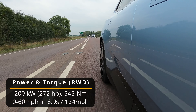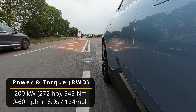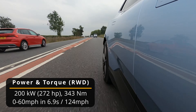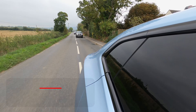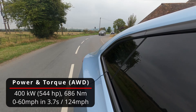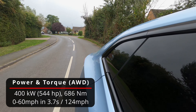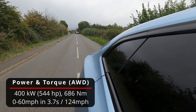Moving on to performance: in the long-range single motor you have a rear-wheel-drive configuration outputting 200 kilowatts of power or 272 horsepower, with 343 newton metres of torque. It's claimed to go from 0 to 60 miles an hour in 6.9 seconds with a top speed of 124 miles an hour. In the tested long-range dual motor you have an all-wheel-drive configuration outputting 400 kilowatts or 544 horsepower and 686 newton metres of torque, with a claimed 0 to 60 time of 3.7 seconds and the same top speed of 124 miles an hour.